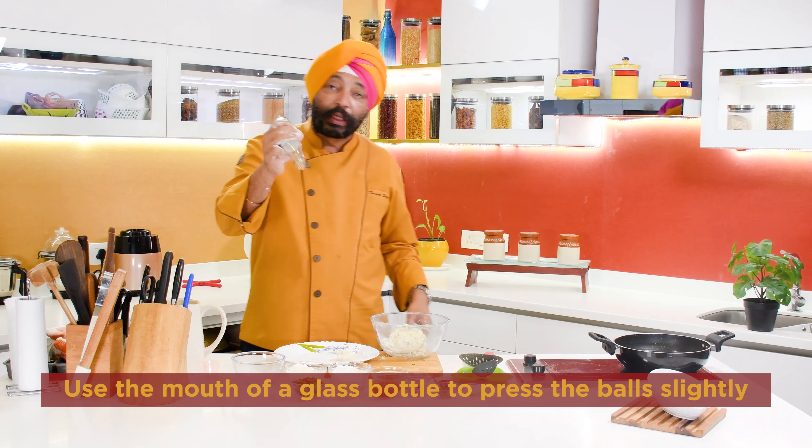First of all, we will boil the Guerndu. Put a little salt in it. Then we will add two green peas, flame seeds, and corn starch. I will add some black pepper, a small spoon of chili flakes, and mix it. It will form a big binding — it will be a big dough.